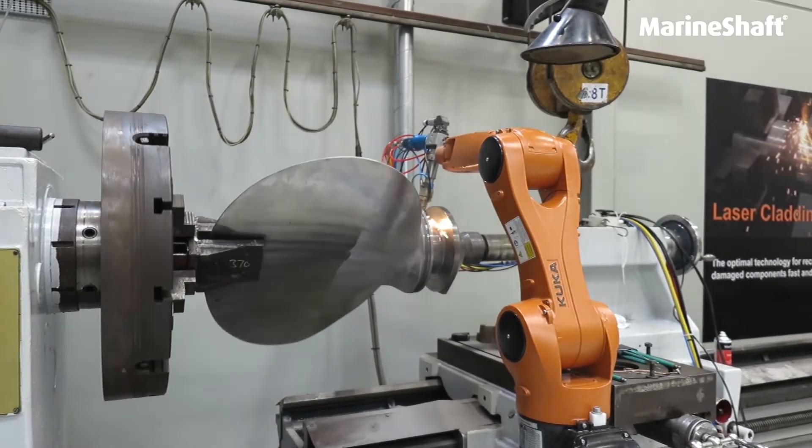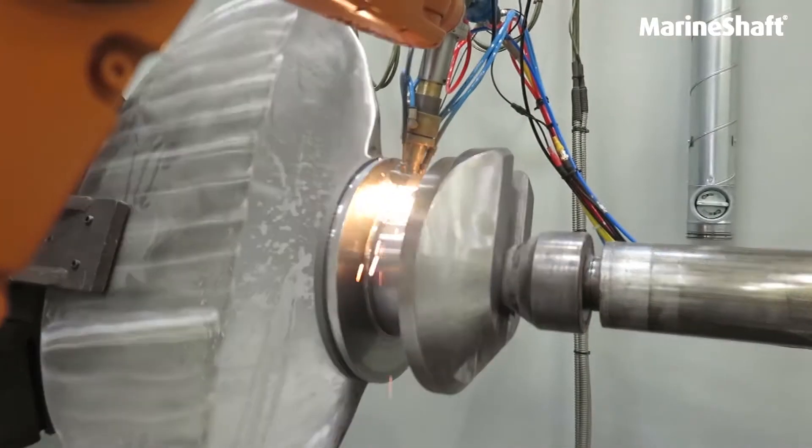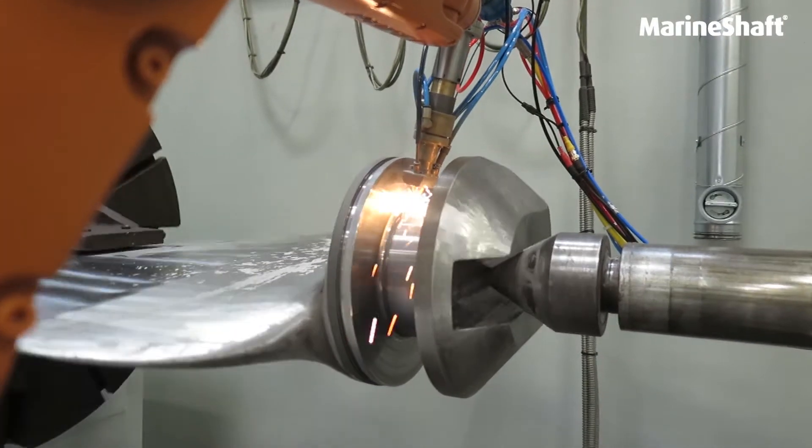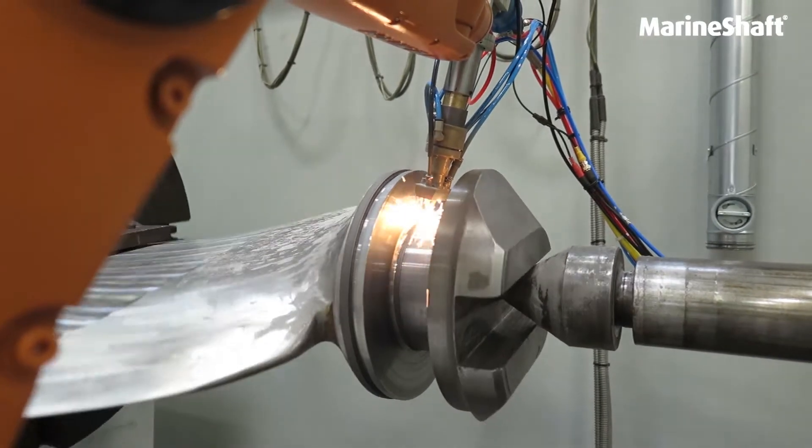Laser cladding is a very accurate welding method, and the heat effect is only one tenth compared to traditional welding, and it requires no post-weld treatment. This saves us, and most importantly, the customer time and money.